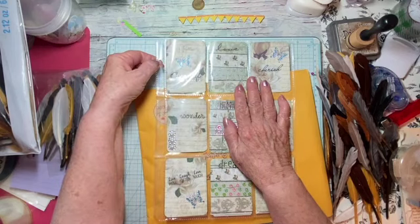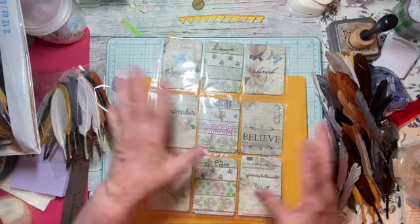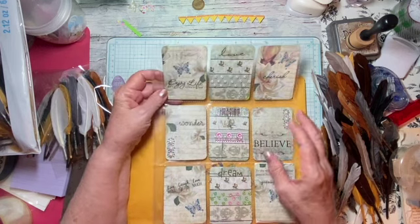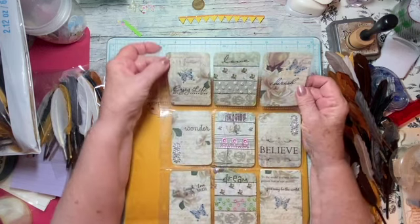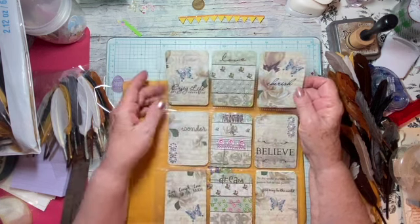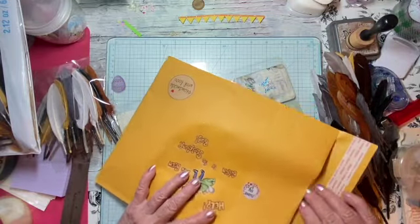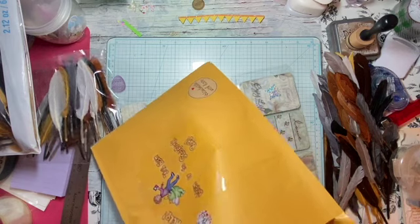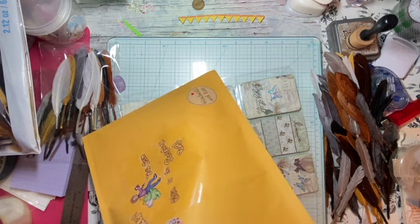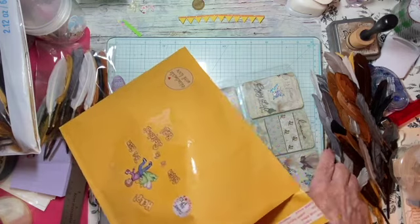I've taken off the dangle that was here and wrapped it in a baggie so that it doesn't get squashed, so that you can finish it yourself. If you want to put ribbon down the side, washi tape down the side, if you want to add lace as I mentioned in my video — and I did add some feathers. I'm not going to tell you what else is in there because there are some other goodies.